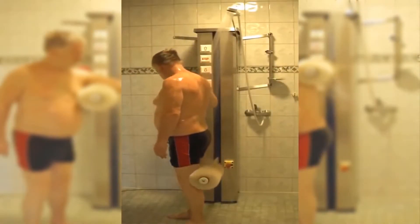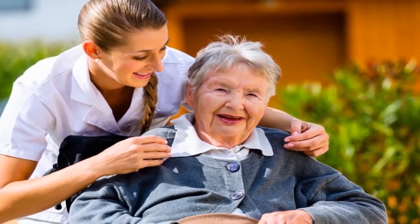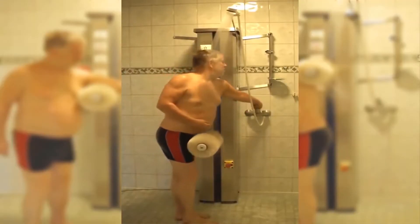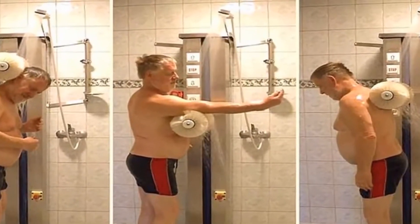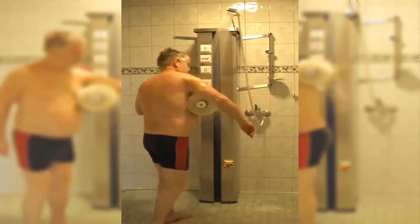Human Wash was designed so that it can be used by anyone. It's especially beneficial to the elderly and disabled who might otherwise struggle to get clean by themselves. But it is also useful for people with injuries or muscle soreness that prevent them from operating at their usual capacity. Super safe and incredibly easy to use, Human Wash features large and simple-to-operate controls.